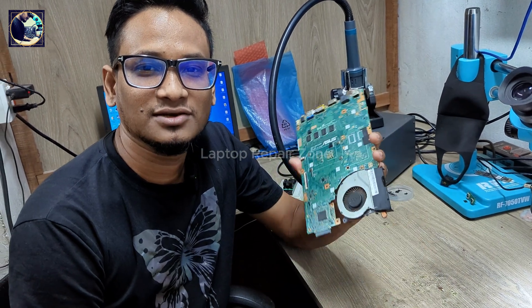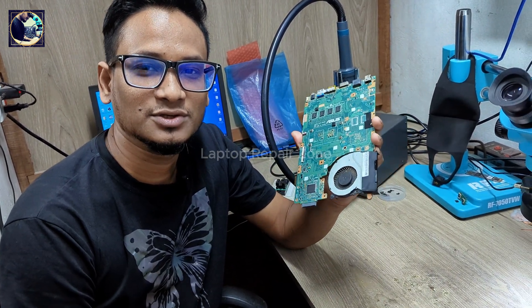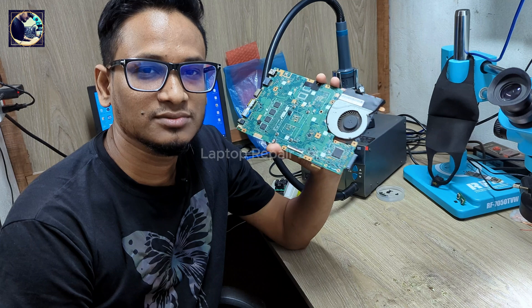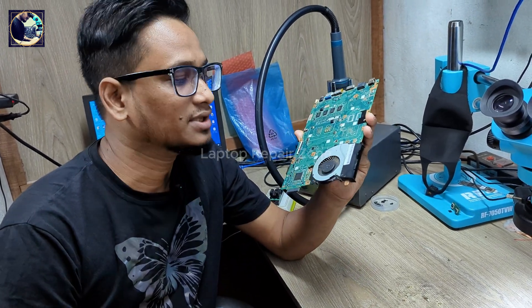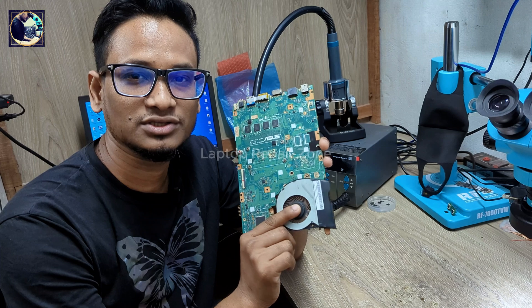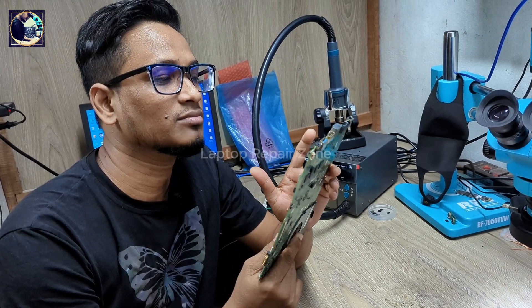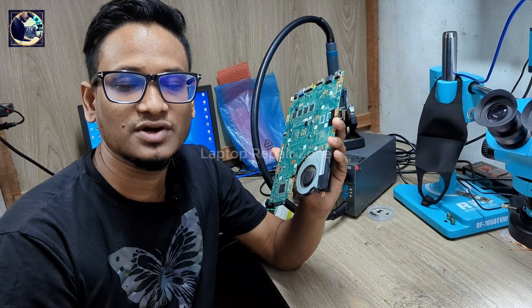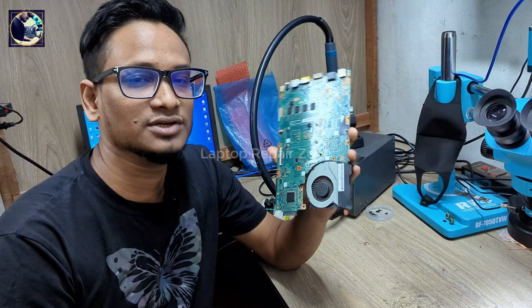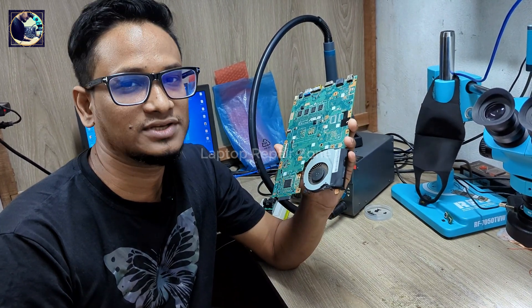Welcome back to my channel. Today I'm going to fix this ASUS X454L laptop motherboard. The condition is it's not turning on. Someone already tried to fix this but could not, so they sent it to us and now I will try to fix this motherboard.